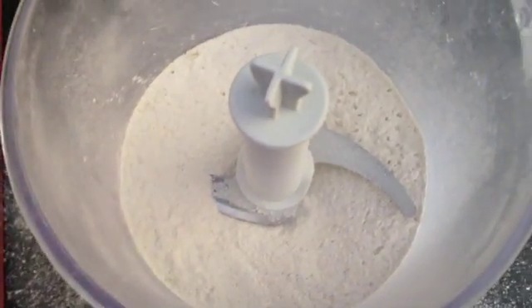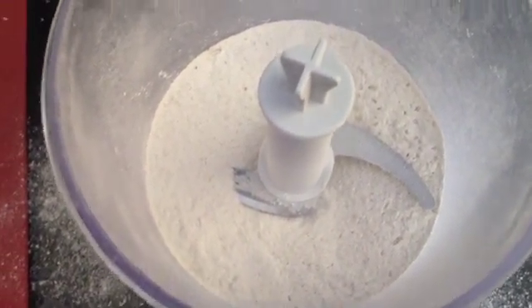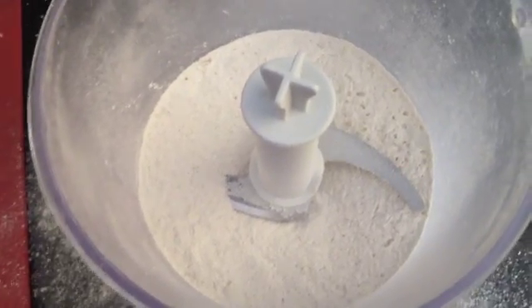And you just put it in a container and save it until you need it. Label it, because I've got a whole lot of white powders and I have to know what I've got.